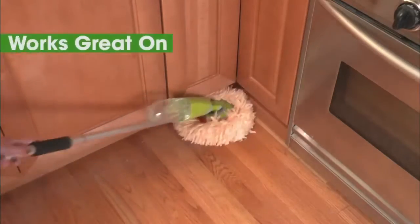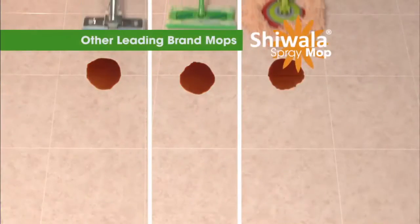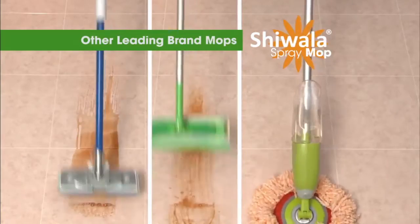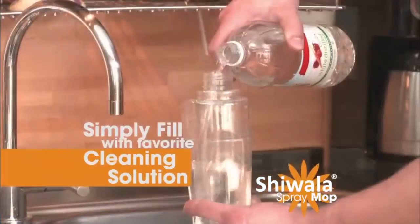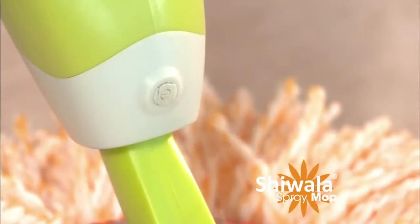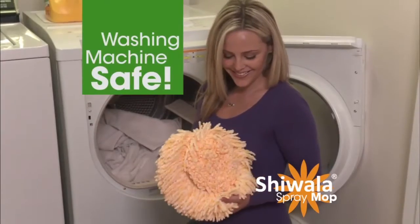The Shawala works like magic on dirt and crumbs, ketchup, jelly, and tracks of mud. The Shawala Spray Mop cleans them all with ease while the others leave streaks and dirt behind. Simply fill with water or your favorite cleaning solution, spray, and spin your way to super clean floors. It easily cleans like new in the washer and dryer.